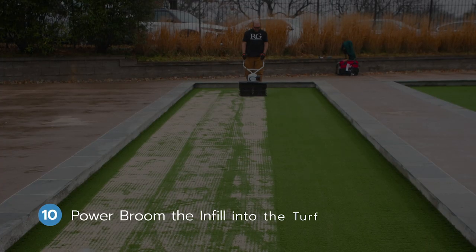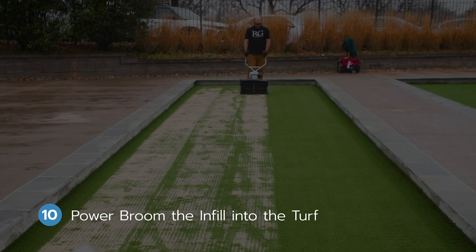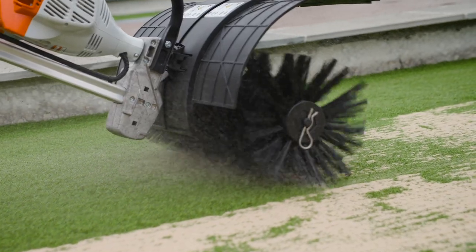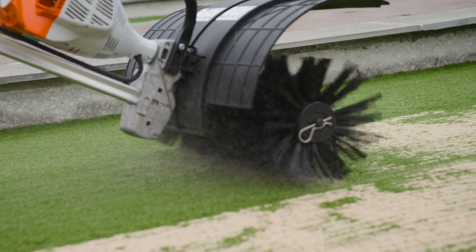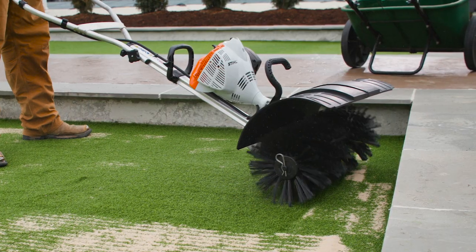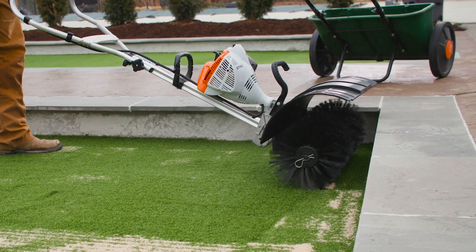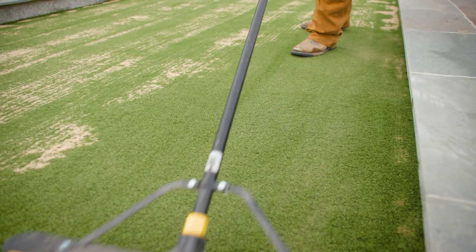Step ten: power broom the infill into the turf. Once the infill is dropped onto the turf, our team uses a power broom to help work it into the blades of grass. To ensure consistent coverage, our team will often apply another layer of this initial infill and work it in manually with a push broom.